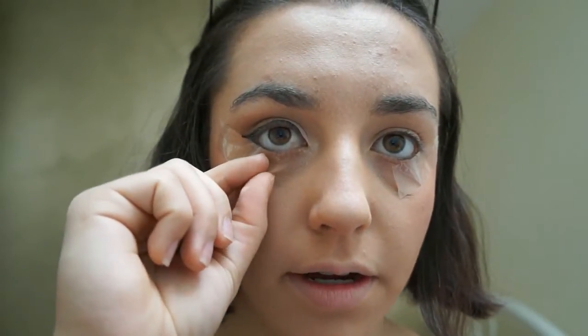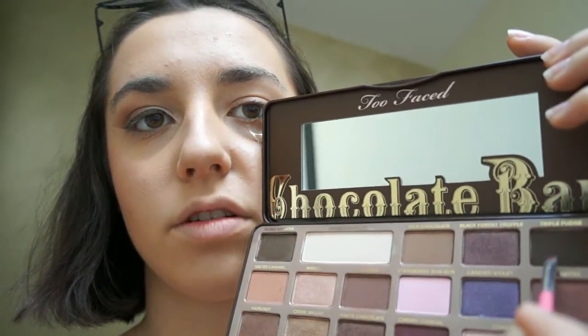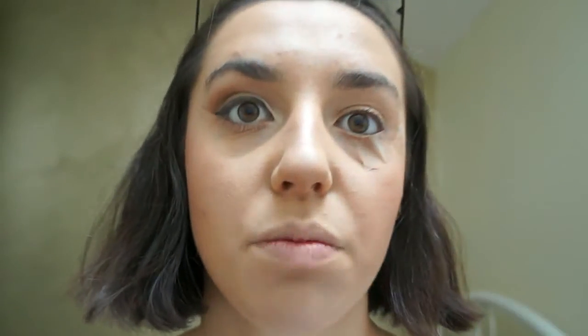And then we've got the tape off. But that is not the end because you want to join this and smoke out your lash line. I've grabbed a lash brush and our darkest colour, Black Budge — put that on the lash brush and then you're just going to blend.